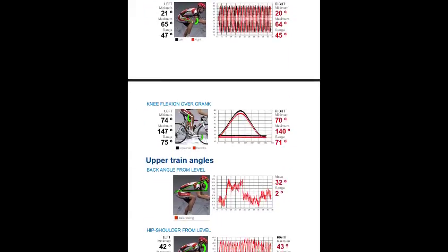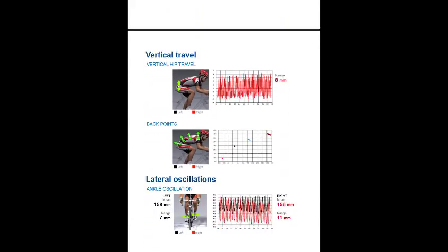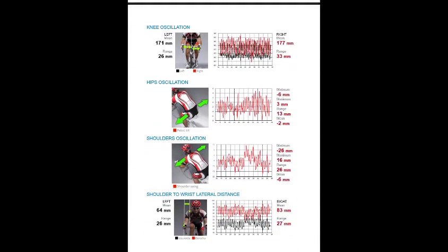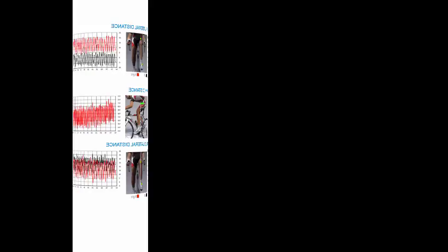Additional measurements include leg tracking, upper train angles, vertical travel, lateral oscillations, feet analysis, and pedal stroke analysis in 3D.